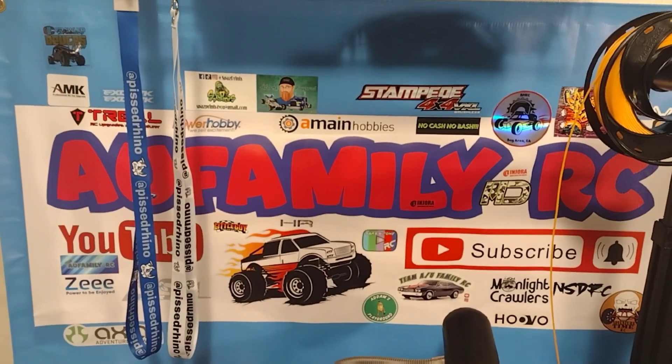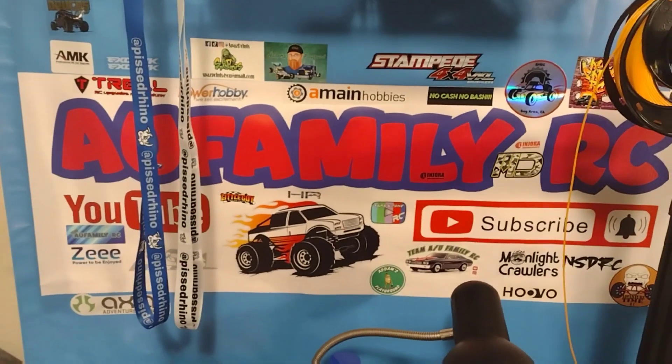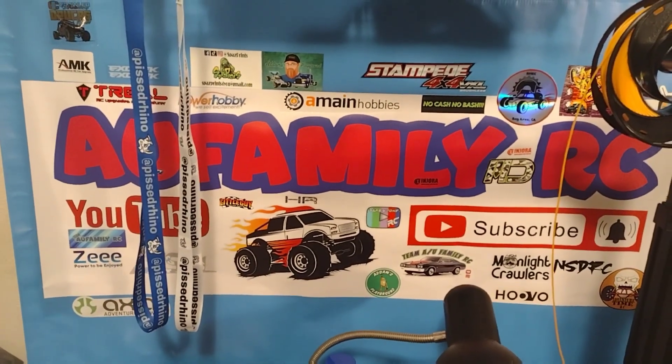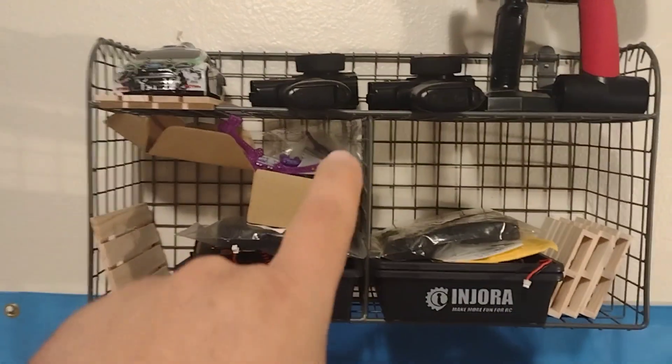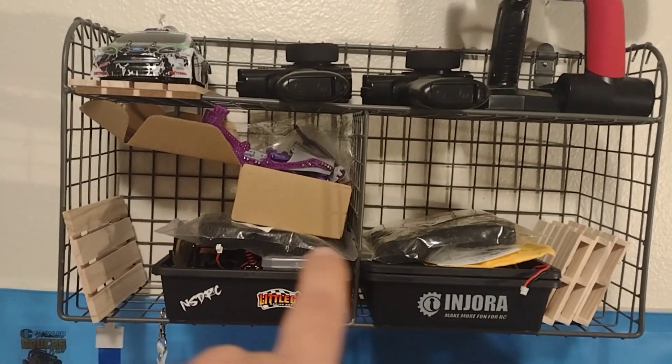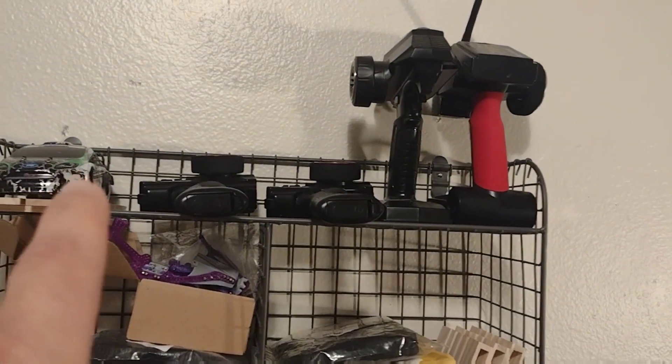Hello, welcome to this episode where I show you my desk and my area where I do my stuff. Up here we got new builds, got my controllers, got one of my 24-scale cars.